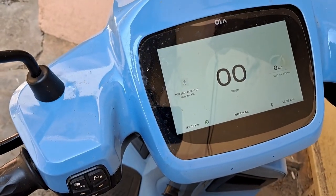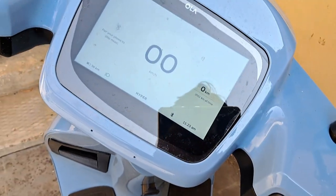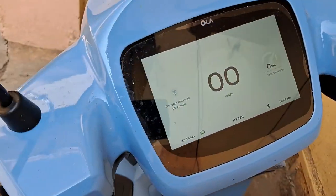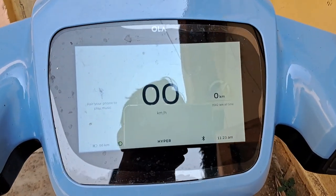When I turn the left side of the handle, modes change. But when I turn the right side of the scooter handle, it is not going to change. You can see this — I am pressing the button but it's not getting changed. So here is the issue: the button is not working when I turn it to the right side.